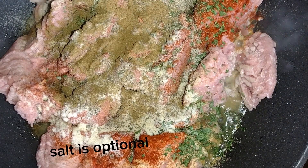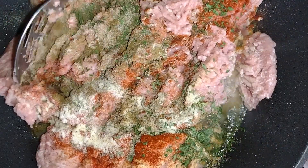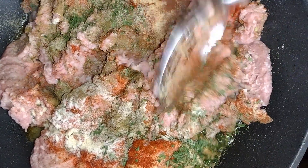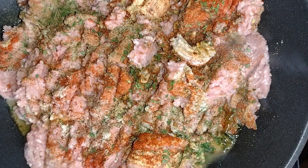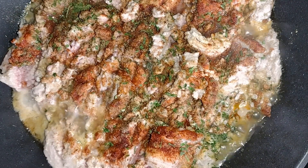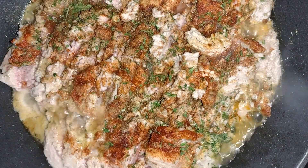For this recipe I did not use salt, but if you'd like to add salt, it's optional — you could use one teaspoon. Lightly mix the meat together, and then you're going to cover with a lid to allow it to steam. This will allow the juices to flow through the meat.